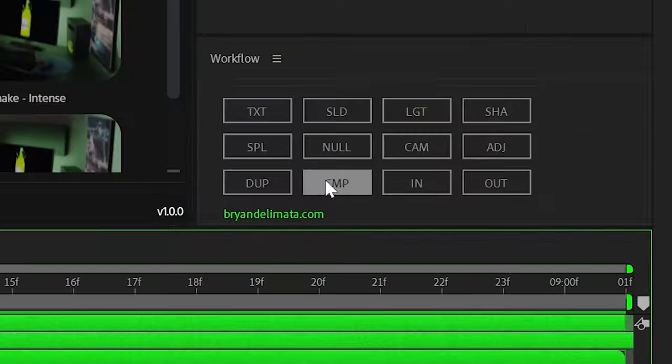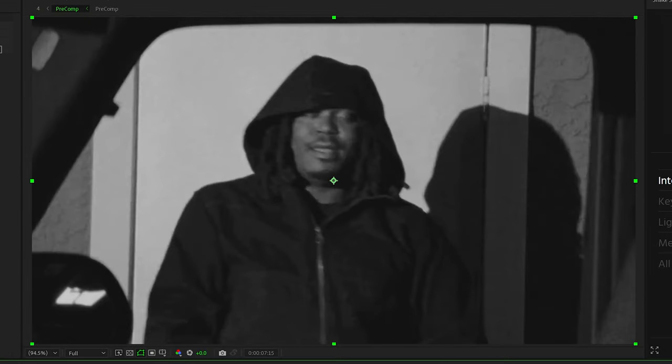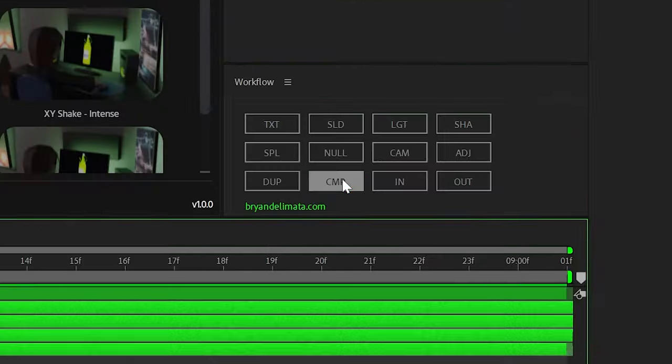Then I pre-composed all of that and turned off the visibility of that layer. That way we can add the film look to the second clip as well. It's the same process — brought on that film overlay, changed the blending mode, brought on some more of those marks, and then pre-composed all those layers together.